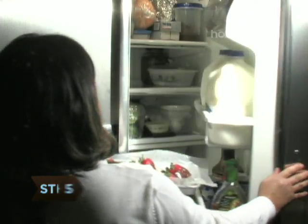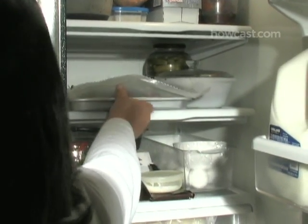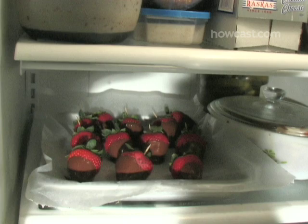Step 5: Chill the strawberries in the refrigerator for at least an hour and up to eight hours before serving. They will last about two hours at room temperature before they start to melt.